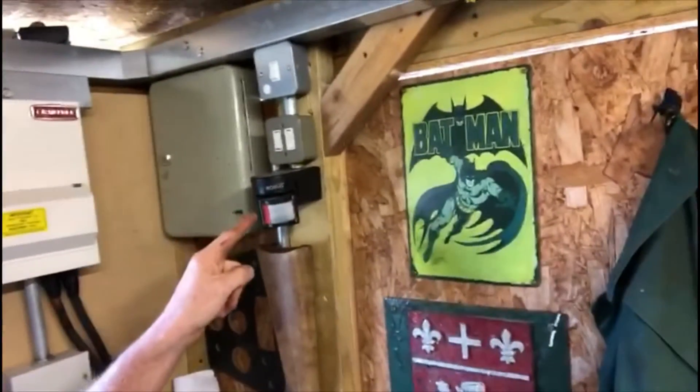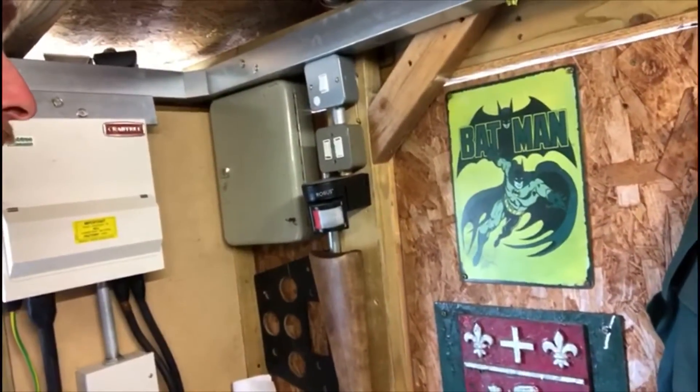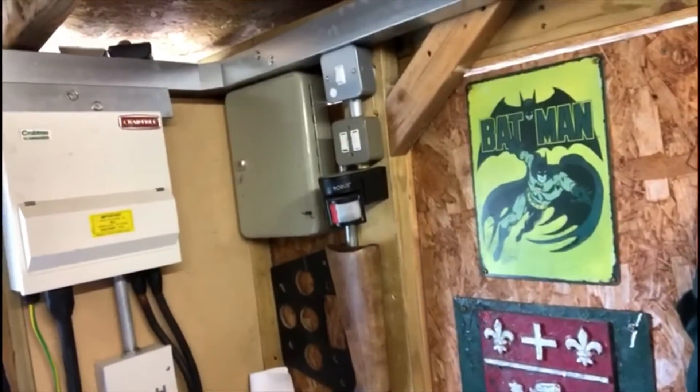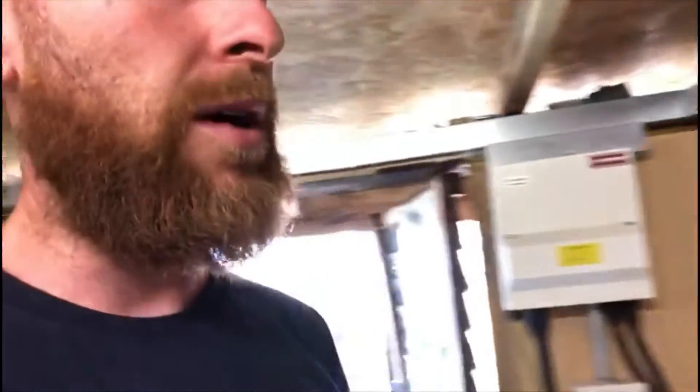Here we have a PIR — similar to one of the circuits we covered in the video. I've walked in and the PIR has picked me up and turned the lights on. You can see there are six fluorescent lights in here; they're not drawing an awful lot of electricity, but there is quite a bit of initial load as soon as you turn them on.